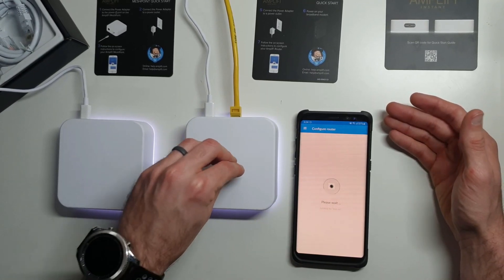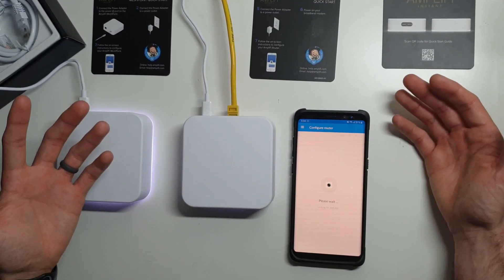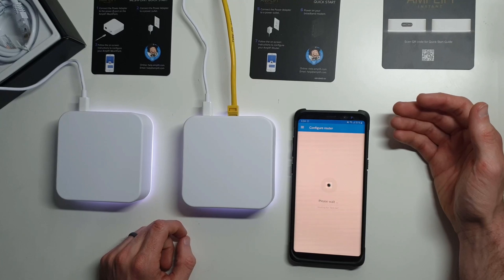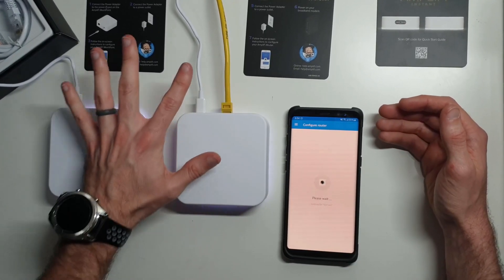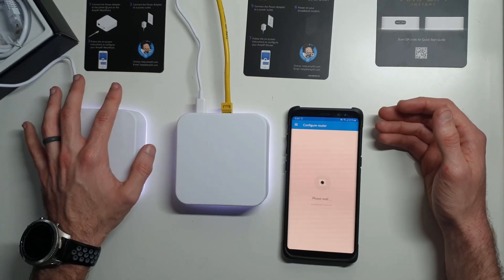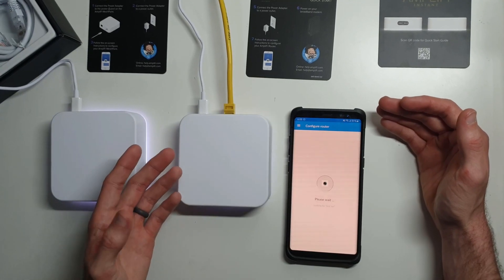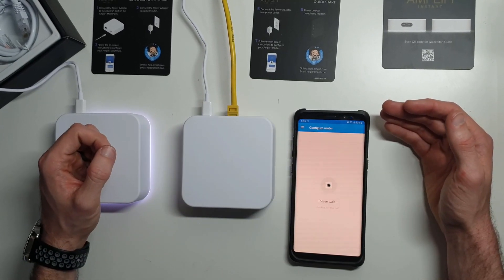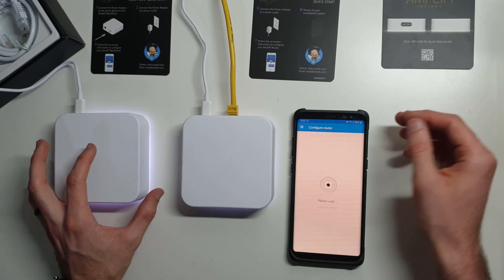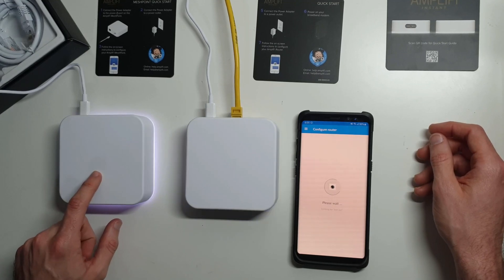So your device was already working at that point when I was showing you the application. Now we're going to update it and make sure it reconnects to the mesh point okay — and if it does, then we have a fully functioning system. I'll step you through the backbone communications between these two and show you: it tells you the signal strength, and of course these are sitting side by side so the signal strength is going to be very strong. But if you had them farther apart, you might try swapping the backbone to 2.4 gigahertz, which will reduce performance but increase range by a pretty good amount.